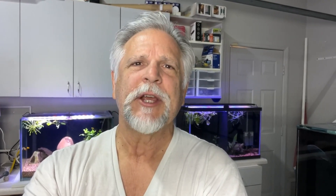Thank you so much for tuning in, and look for an update on this coming Saturday's Cichlids and Coffee live stream. We'll talk about how he's doing and how the rest of the fish room is coming along. Thank you, my friends — you're the best. Talk to you again soon. Bye bye.